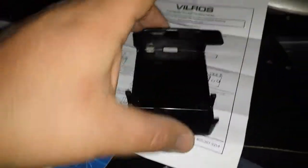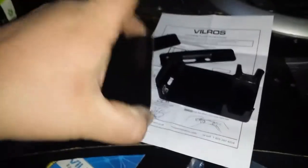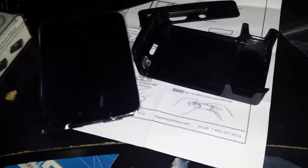You just pull the top and bottom apart - you'll feel them snap apart, there's a little snap to it. It also comes with rubber feet, which I appreciate very much. I was actually concerned about that.